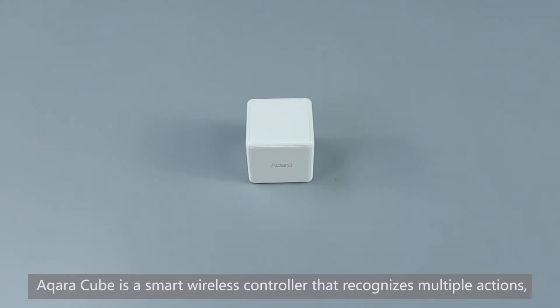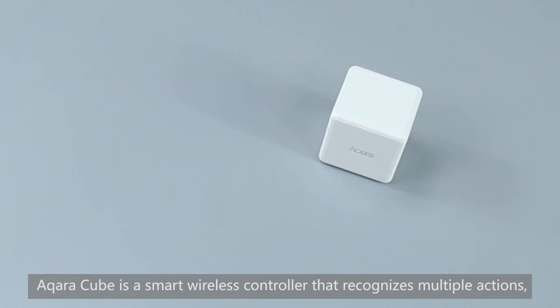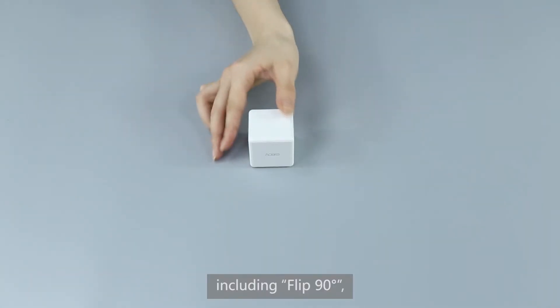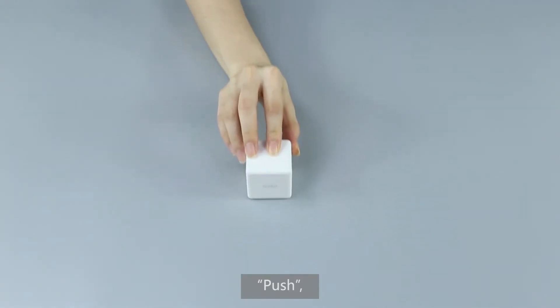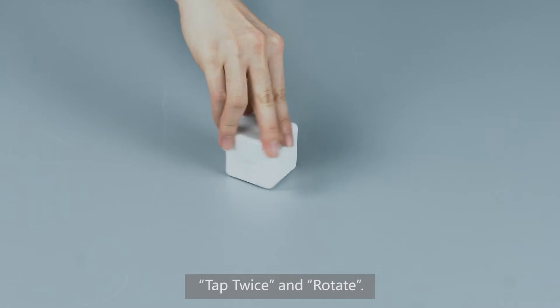Aqara Cube is a smart wireless controller that recognizes multiple actions, including flip 90 degrees, flip 180 degrees, shake, push, tap twice, and rotate.